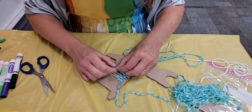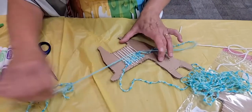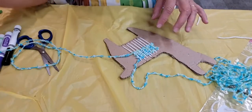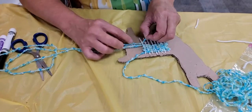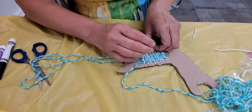Llamas are pretty neat animals. They're not naturally here in the United States, although some people like to raise them because they are furry and have some great wool on them.